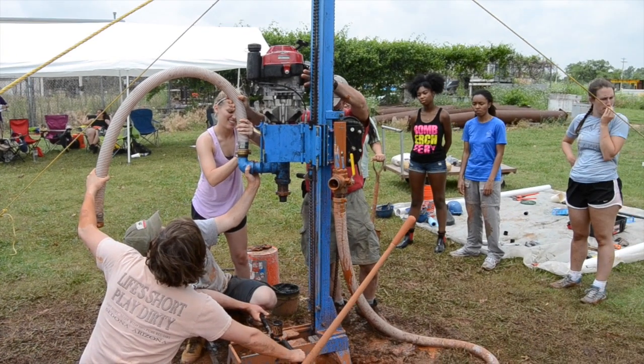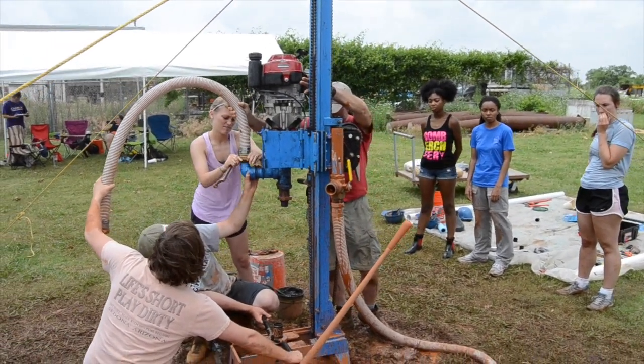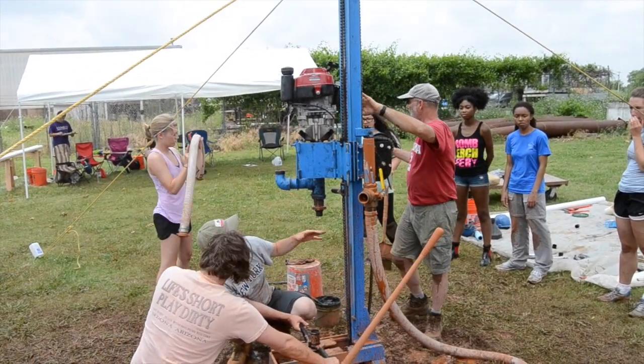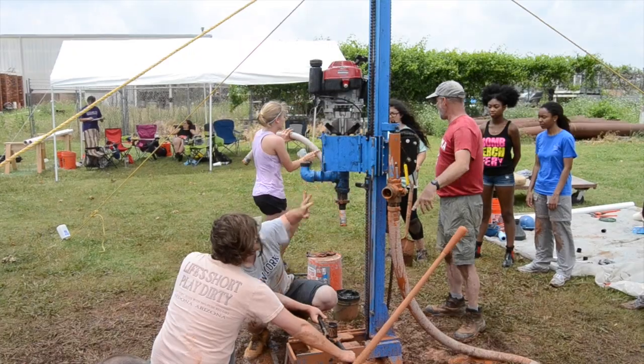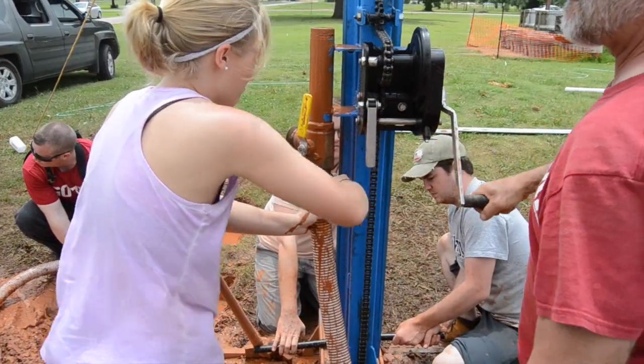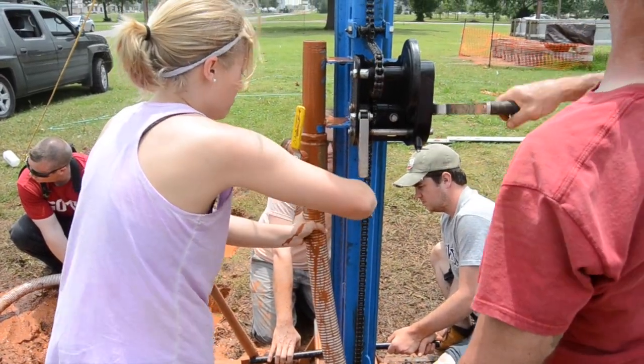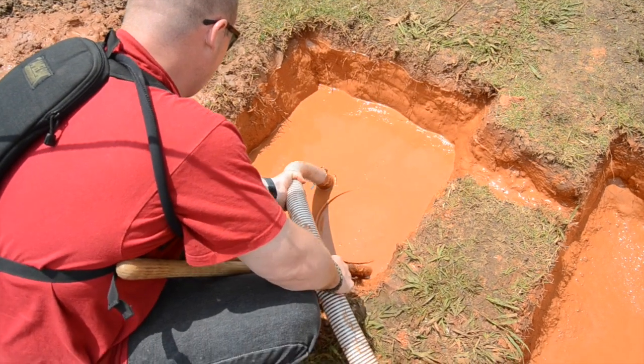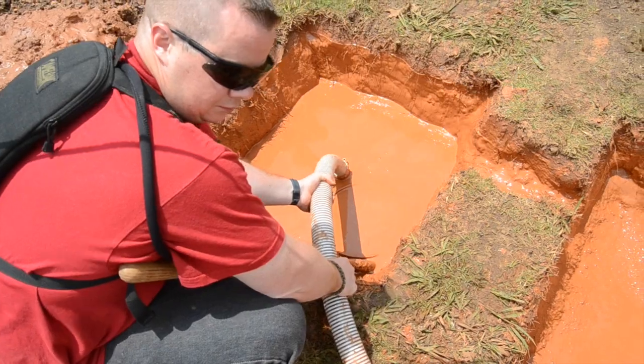After drilling and reaming the hole, you must begin clearing the hole and surrounding areas to insert your casing. Begin by rotating the rotary power assembly out of the way and removing the hoses using the spanner wrench. You should also begin draining your settling and mud pits by pumping the water away from your well.